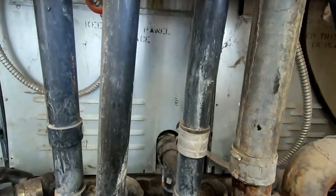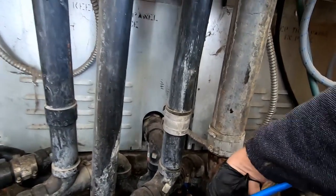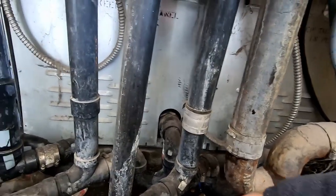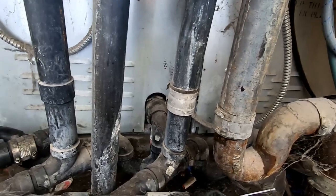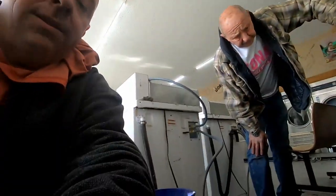So I came into the laundromat and all those big washers on the back were full of water, which is not good because when they're off, the drains automatically open. Well, they weren't open. Let me show you. Luckily, I have a little clean-out cap here and all the washers on this back side drain into this. Fair warning — this is going to be gross. It should be clear down that pipe.